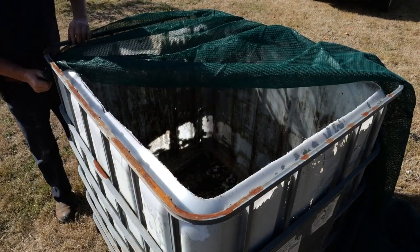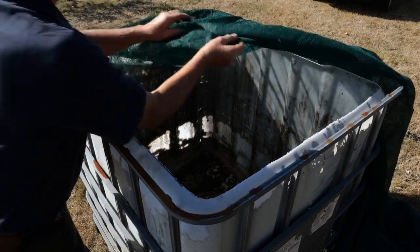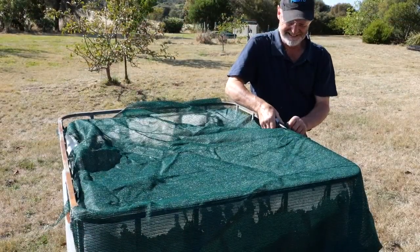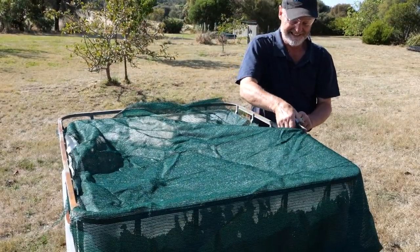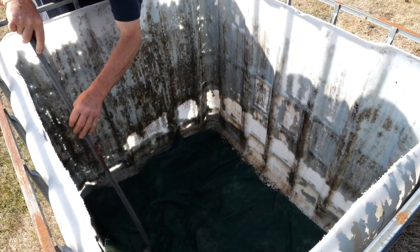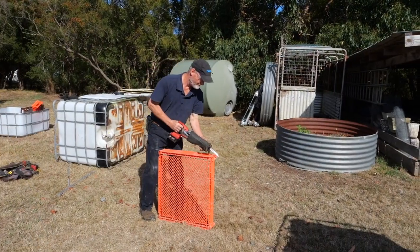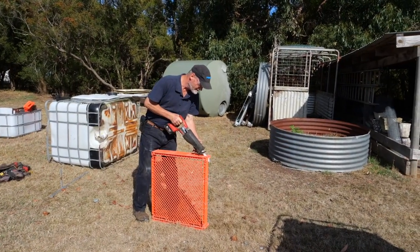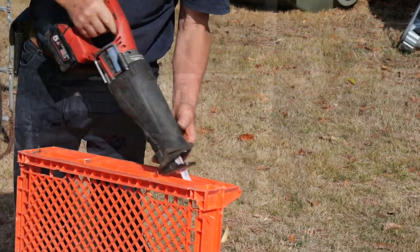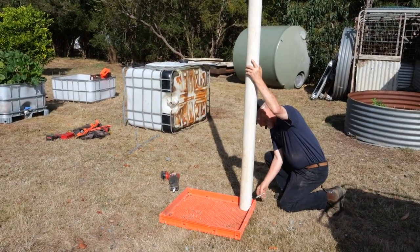Create a lining using a shade cloth or a porous material, making sure that the lining covers the holes that have been drilled. Depending on the type of IBC, you may need to build a stronger porous floor structure to hold the weight of the soil. In this example, some old breadcrumbs and PVC pipe is used to create a subfloor.